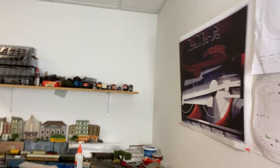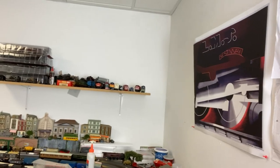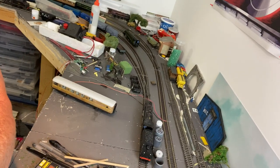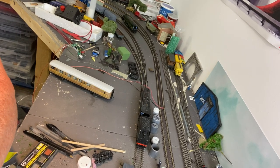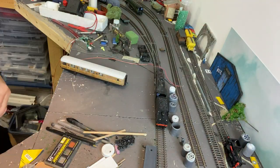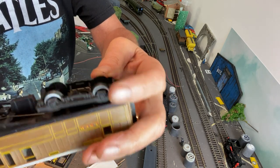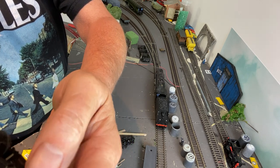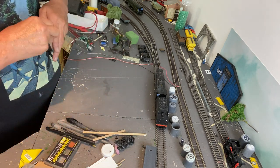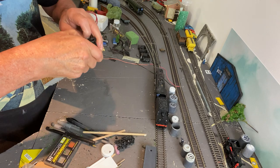We'll just have a look at this and see if we can get this set up. I hope you can see this. As you can see, they're plastic, and you won't really be able to see, but some of them are not perfect circles anymore. So it's a case of just getting them out and exercising a little bit of care.